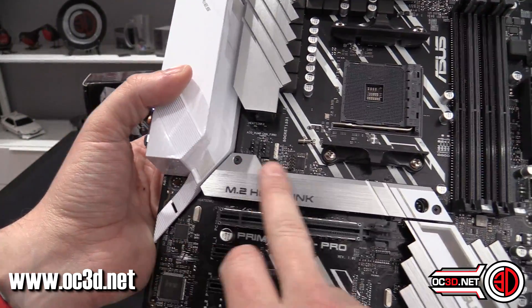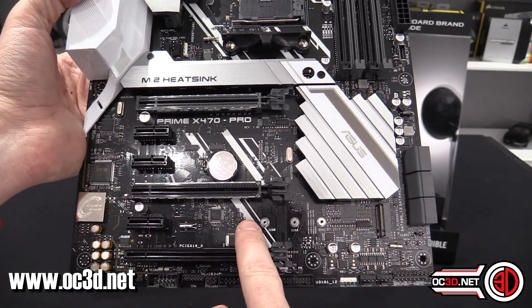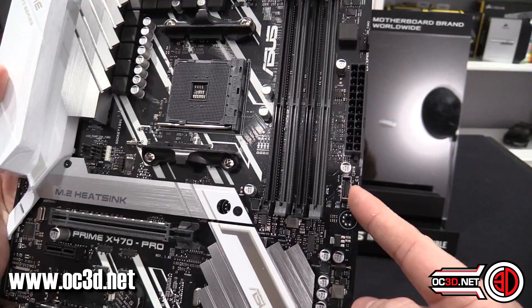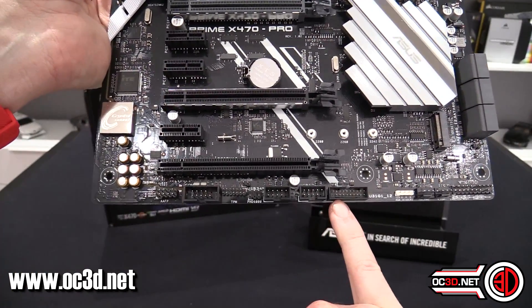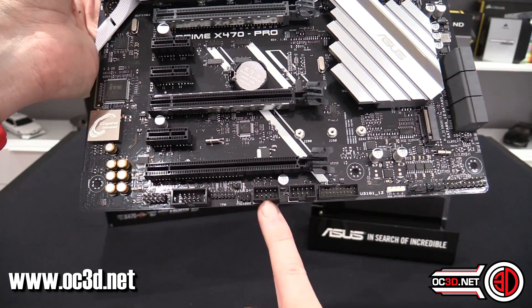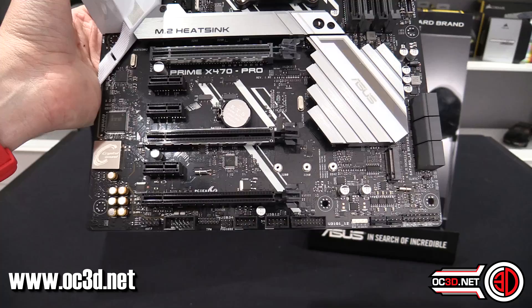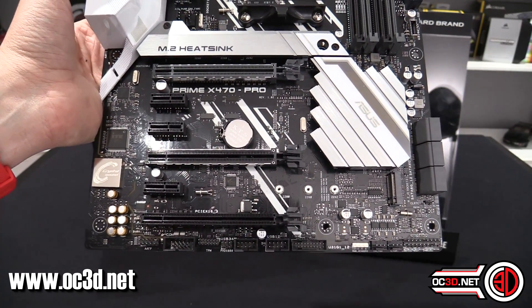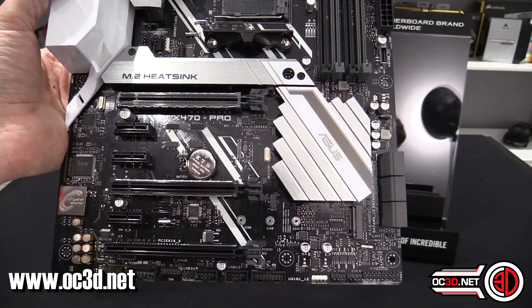You've still got dual-channel memory. There's an M.2 heatsink underneath here, and you also get a secondary M.2. There are six SATA ports down the side, USB 3.1 on board, normal USB 3 headers down the bottom, and two USB 2 headers — useful for AIOs and power supplies that need bandwidth to communicate with the OS.